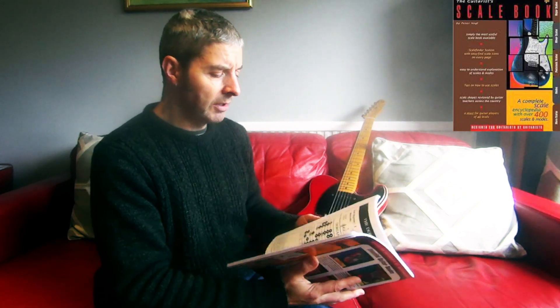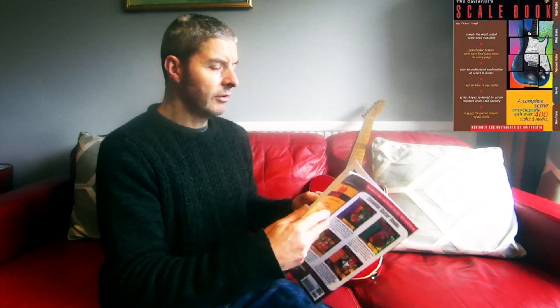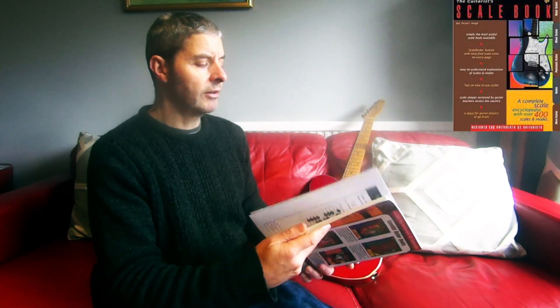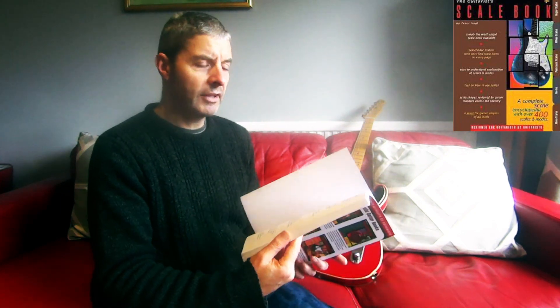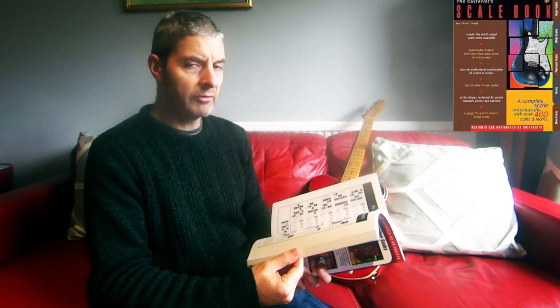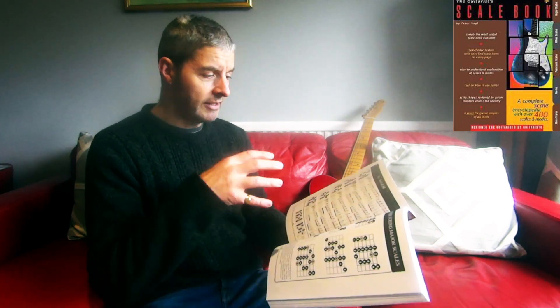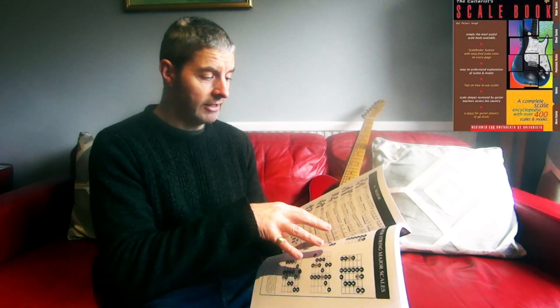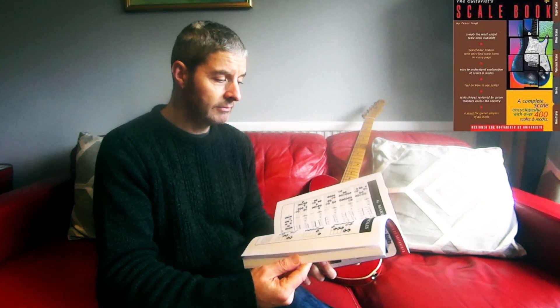I don't think it's the best scale book I've seen. The theory book he wrote was very good, and I think if you had that one and then got this, it would be a good additional book. Just getting this one on its own — even though it says it teaches you about scales and modes — I don't think it's enough. Like a lot of these books, if you already understand the material it makes sense, but if you didn't know this stuff it might be hard to understand.